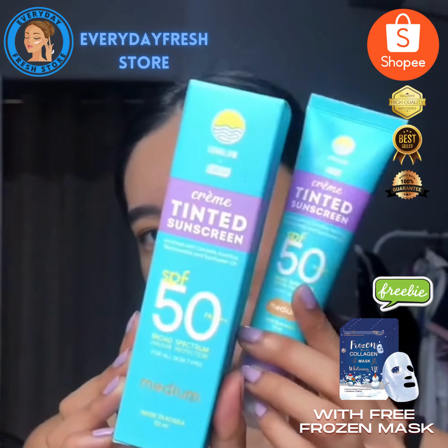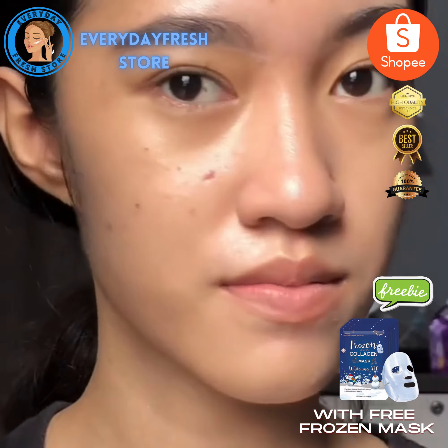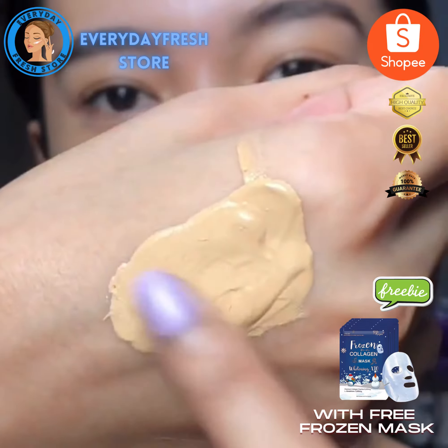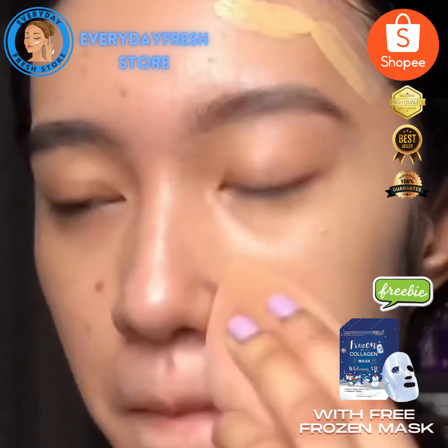You guys recommended the tinted sunscreen from Fresh Skin Lab, so here's my review. I got it for buy one take one — super cheap. The consistency is very thick; for me it's more of a foundation rather than a tinted sunscreen.